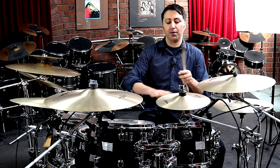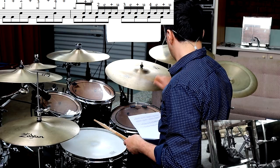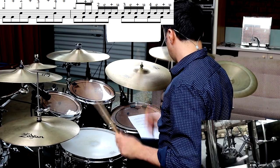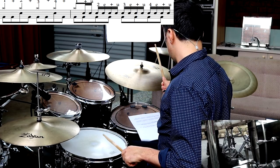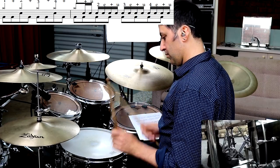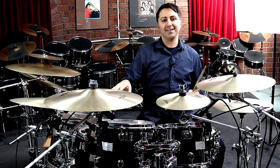Drumming is a lot of fun, guys. If you like drumming and think it's completely cool, definitely hit the like button on this. The final fill sounds like this.